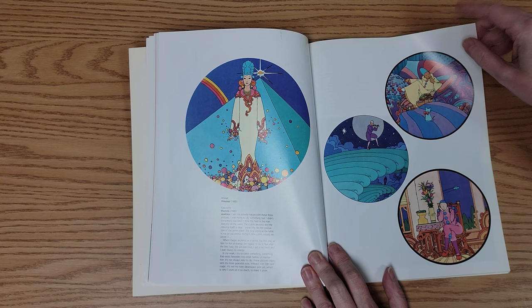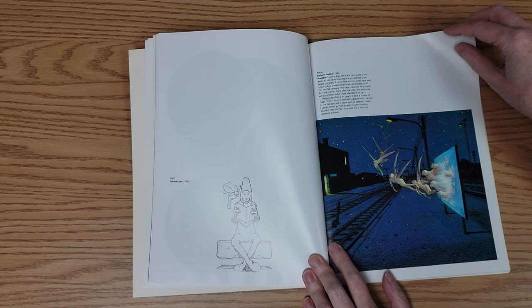These cute little sketches. Creatures coming out of the billboard.